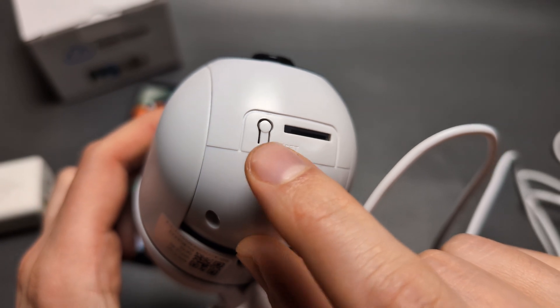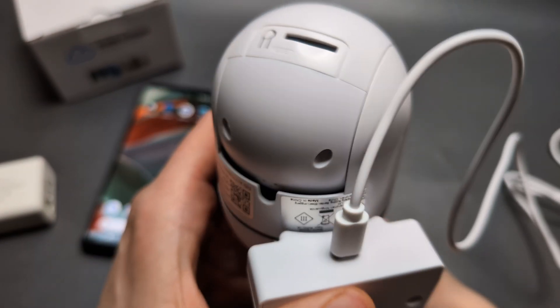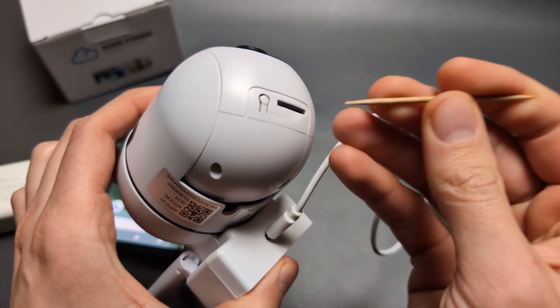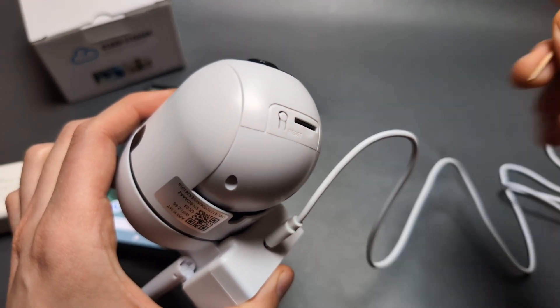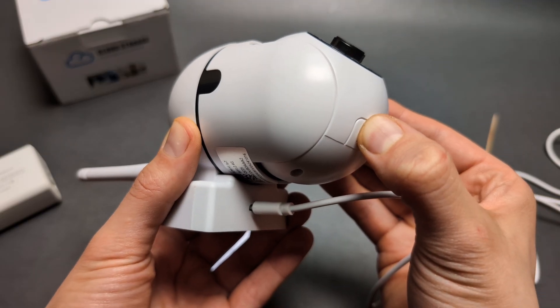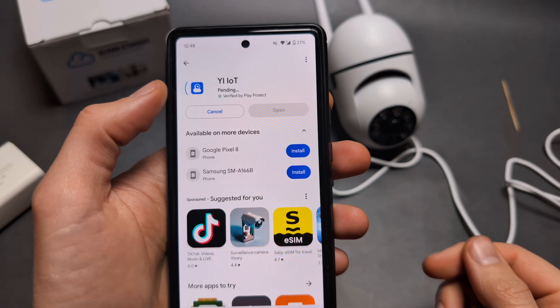On the bottom of the camera you'll see either a reset switch or, on older models, a reset hole where you'll need something like a toothpick to insert and hold for a few seconds. It should say that it's being reset. Then reinstall the app fresh.